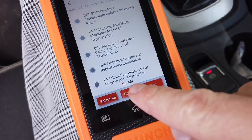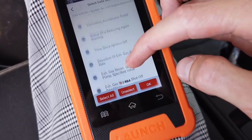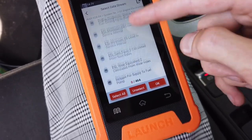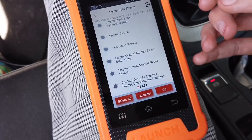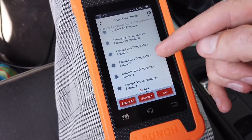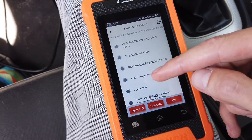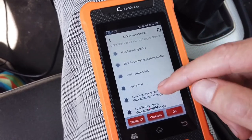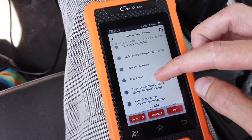There are 464 live data streams to select from, which is a lot, and I believe this device supports all of them. The thing I don't like is that there's no search field — you have to browse through all 464 values. Even if you know what you're looking for, like DPF data, it's not sorted alphabetically, so you have to browse. I would love a search field where I can type a few letters to narrow the results.